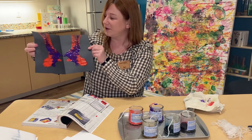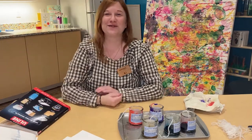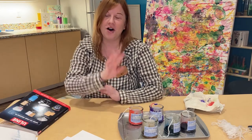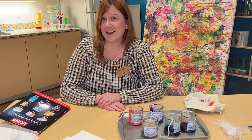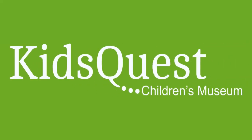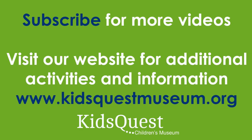Thanks for joining me at the Art Nook! I hope you have fun experimenting and painting and drawing and doing all sorts of art. Don't forget to tag us on Facebook and Instagram if you're creating along with us — we'd love to see what you're doing. Have a great day and see you next time. Hit subscribe for more videos and remember to check out our website for additional activities and information.